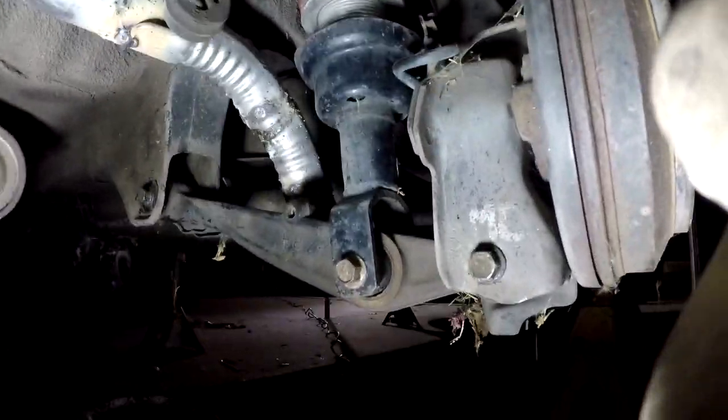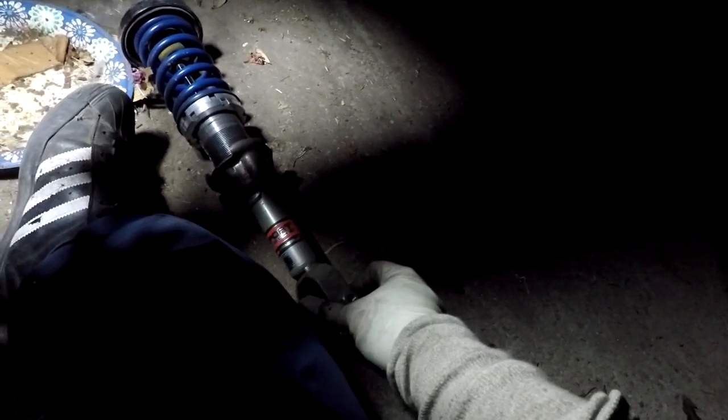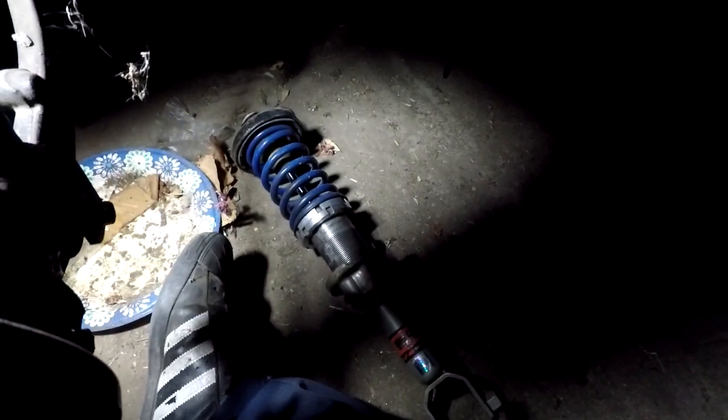Gotta clean this up and then I'll start working on removing the blown suspension and putting in these Skunk2 sport shocks. I have no idea what springs those are but I've gotta remove this blown shock.